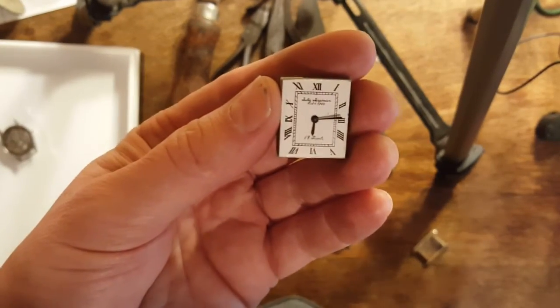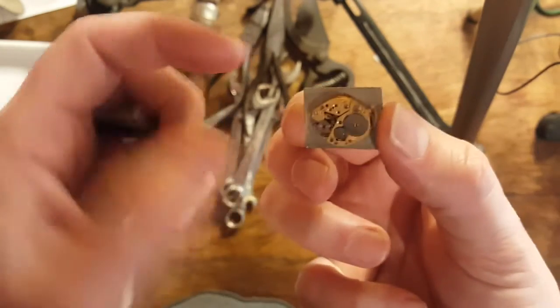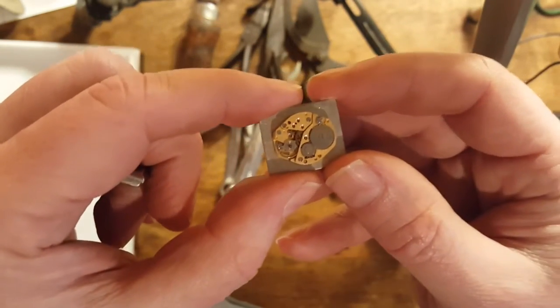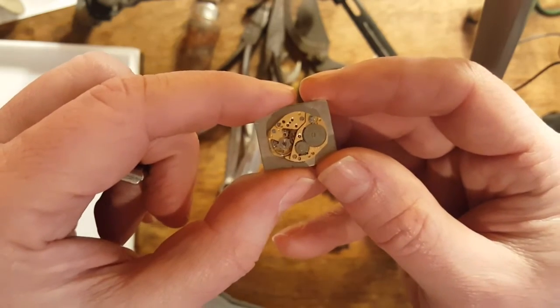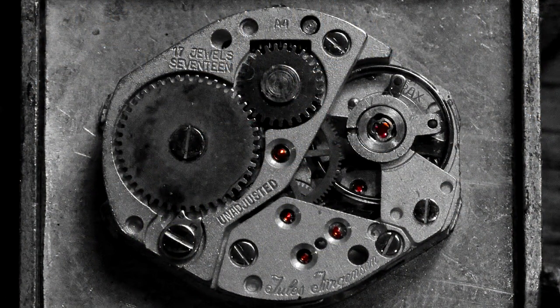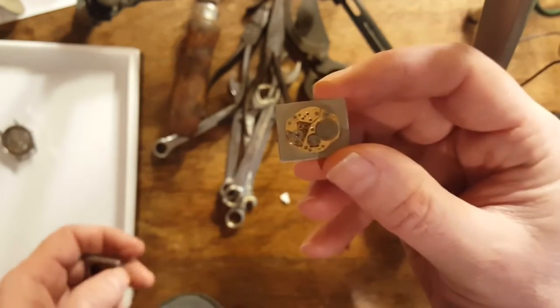And this one is Jules Turgensen, seventeen jewel, established in 1740. I'll take this off and show you — hopefully that's focusing — underneath. I'll show a close-up picture if you can't see that, but there are little jewels inside the watch.